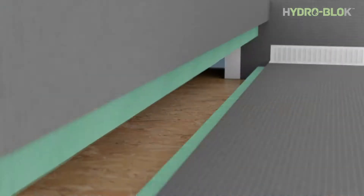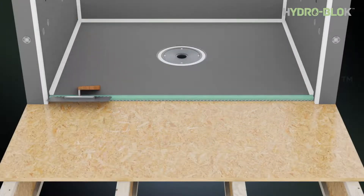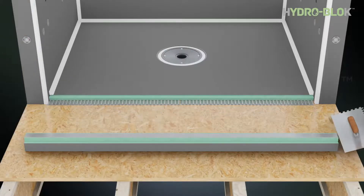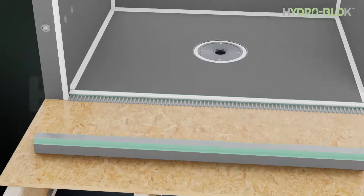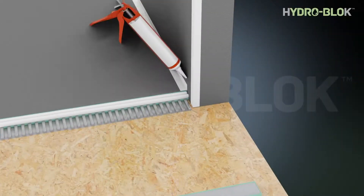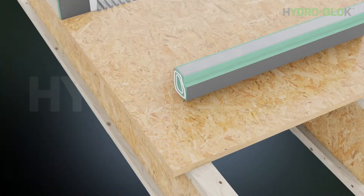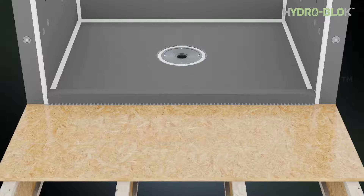Dry fit the curb to ensure proper fit. Apply modified thinset to the floor where the curb sits with a minimum three-eighths inch trowel. Apply thinset to the lower side of the curb with the smooth edge of the trowel — do not apply thinset into the notch on the curb. Apply a half inch continuous bead of HydroBlock joint sealant to the shower pan notch and on the lower vertical perimeter surface of the shower pan. Apply a generous amount of HydroBlock joint sealant to the wall board where the ends of the curb will be located and to each end of the curb. Place the curb into position at an angle to avoid mixing the thinset and joint sealant.